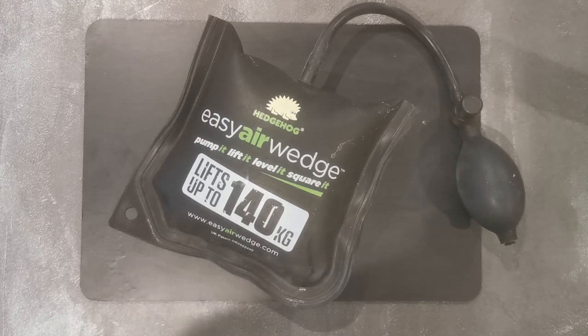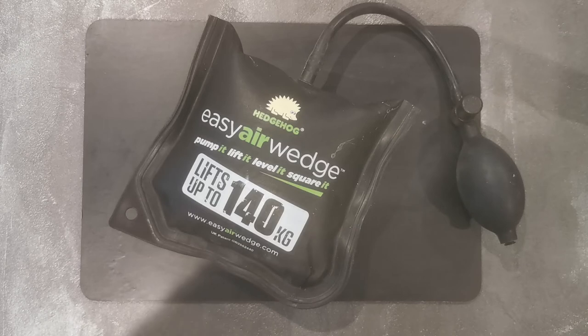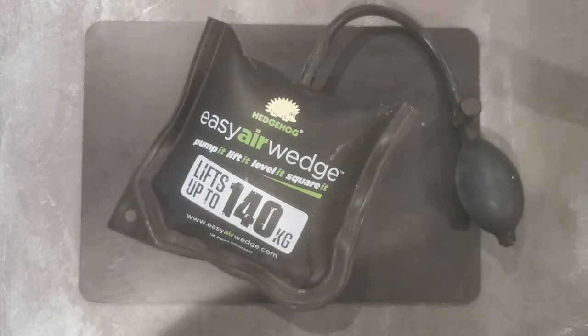As you can see, that easily lifted up that door on the rising butt hinges. Obviously that was a very light door — it probably weighed about 20 kilos. I also use this on a regular basis for rehanging fire doors, and if I get a chance I'll show some footage of that in the short video section at some point.